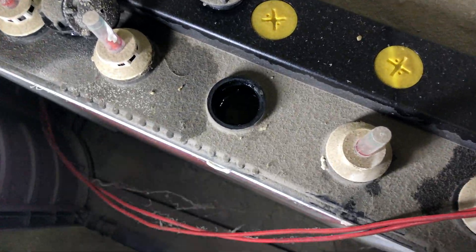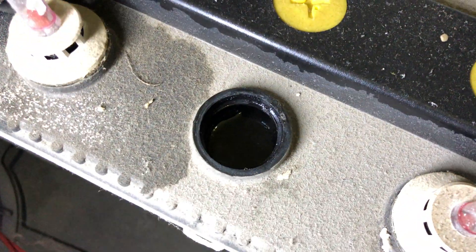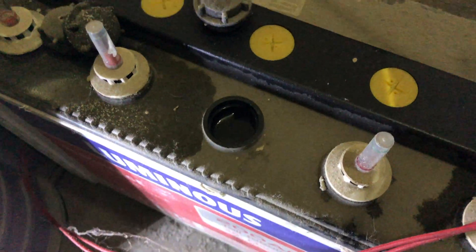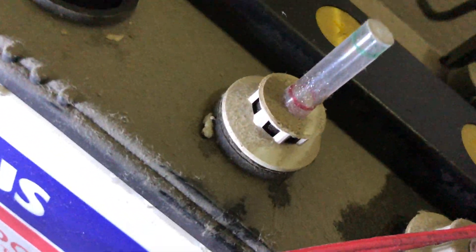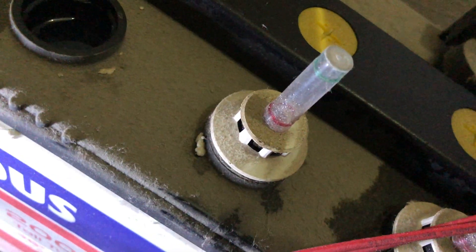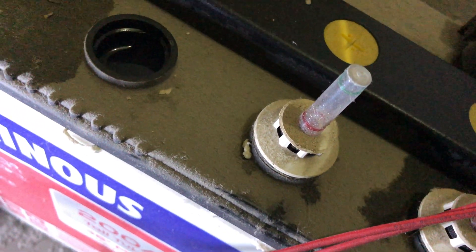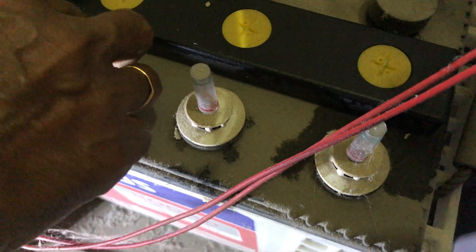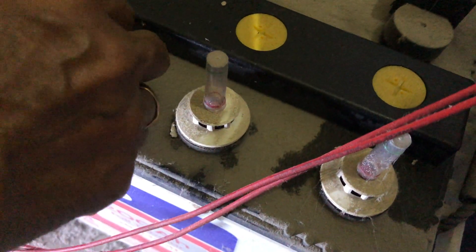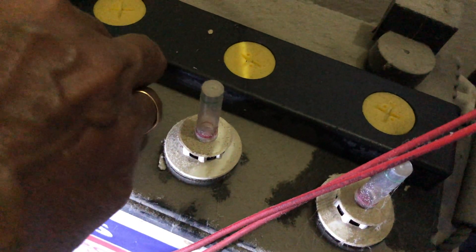You add the water to the battery and you can see the level. Once you screw it back in, you will notice the indicator — there is a red and a green — and once you put it back in, the indicator goes up. It is really important that you maintain the water level in these batteries; this makes sure that the battery lasts for a longer time.